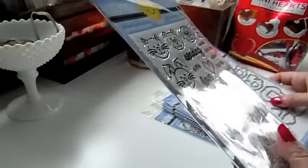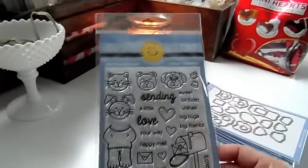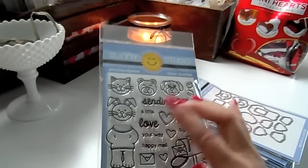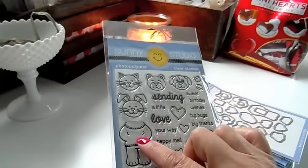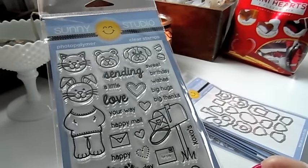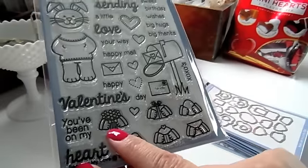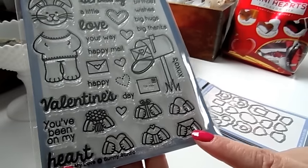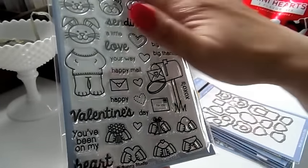This one here is called Sending My Love and I think it is the cutest thing ever. You can stamp out the body and then there are different heads you can put on. You can stamp out the little paws, or stamp out the paws holding a different item — this one's holding a heart, this one's holding flowers, this one's holding a present, this one's holding a cupcake, this one's holding a letter, and this one's holding an egg.